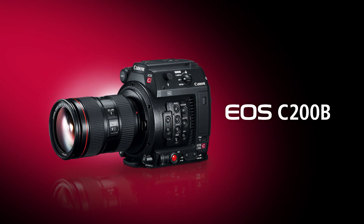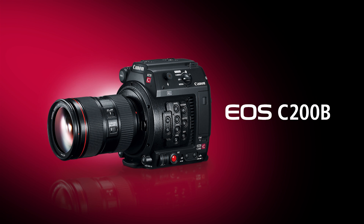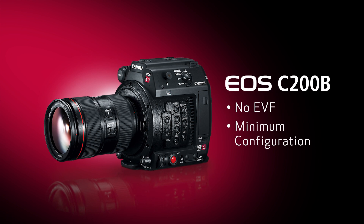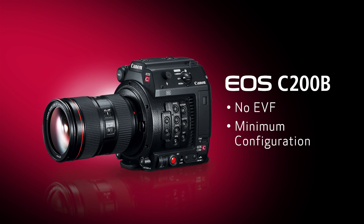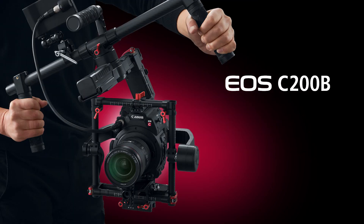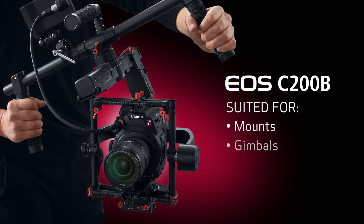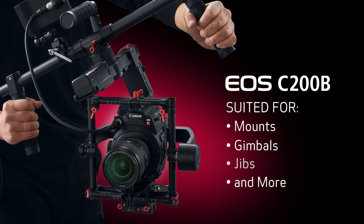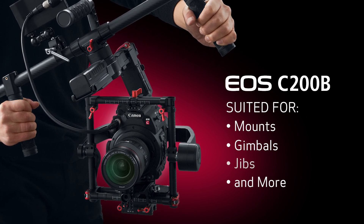The EOS C200B, on the other hand, is designed for user customization. Weighing approximately 2.9 pounds, the C200B basically trims the monitor unit, handle, grip, and importantly there's no built-in EVF, making it well-suited for mounts, gimbals, jibs, drones, and houses. Accessories can be added as needed to match the shooting situation.